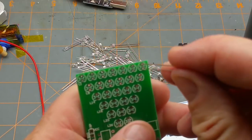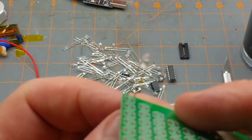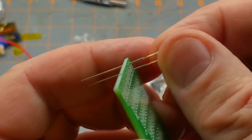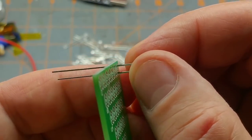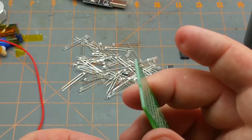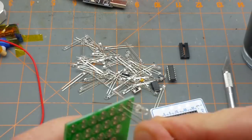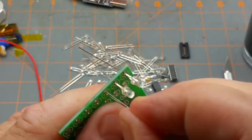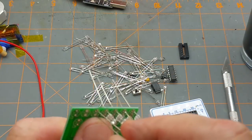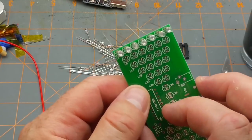These ones all go with the short lead to the bottom. A decision to be made: do I want them standing proud from the board? I think the easiest way is to have them standing a little bit proud. There are shoulders molded into the LED leads as an artifact of the manufacturing process, so I'll just make use of those to lock them in place. And repeat. There - got a row in there, they're sitting fairly straight.